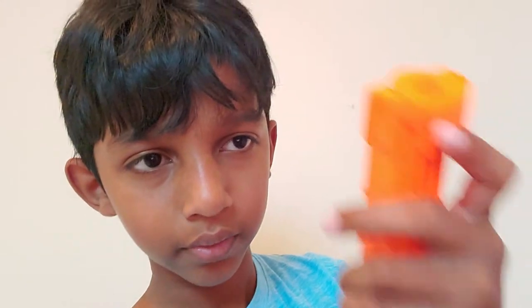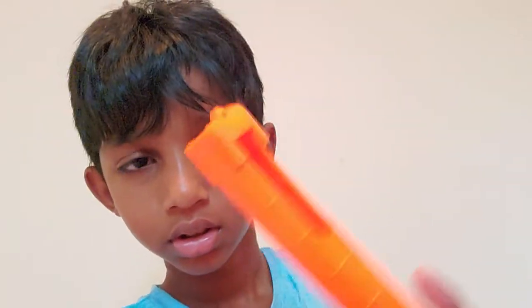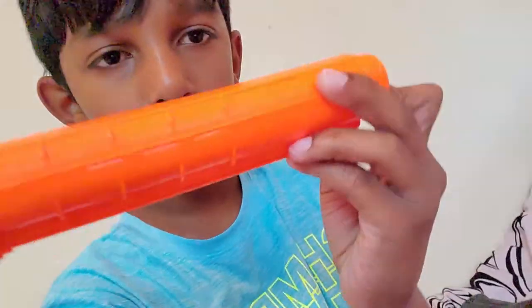It comes with this seven-round magazine which has this little slot right here, designed so you can put your balls in easier. Take a good look at this — it's seven rounds. It comes with seven rival rounds and I do have all seven.